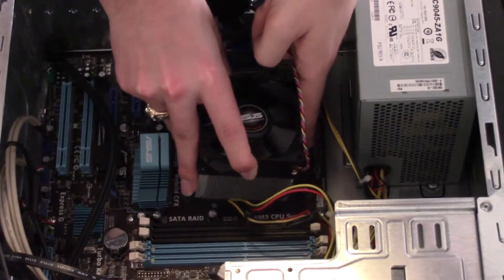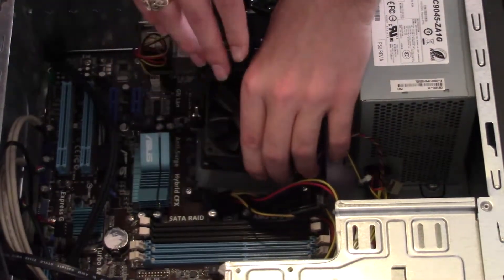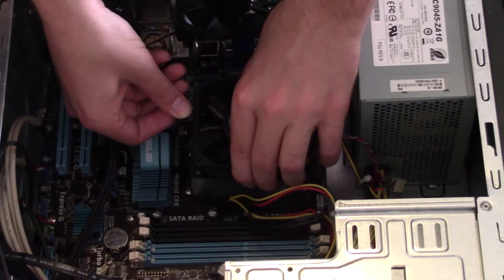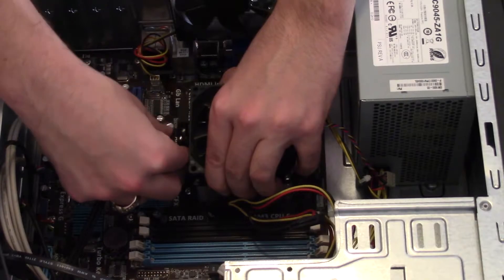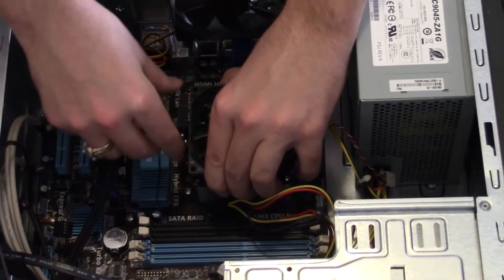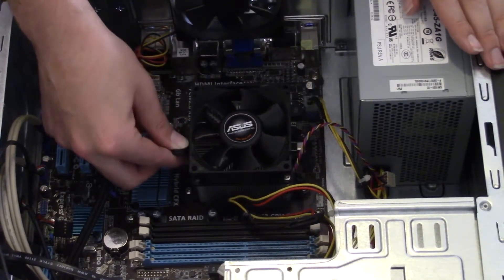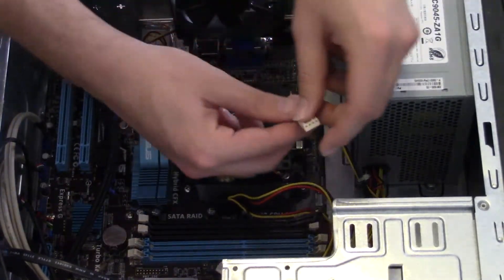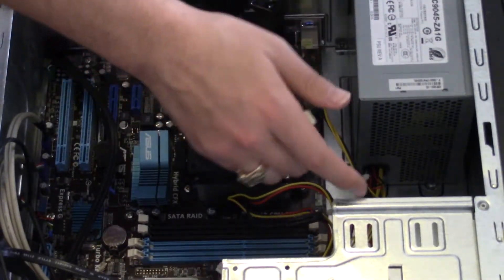Lean it forward a little bit, get this hook on — okay, that's hooked. Grab the other hook, force it down. Both hooks are attached, so we're going to pull this lever — done, it's in place. Thermal paste applied; going to plug the fan into the fan header.